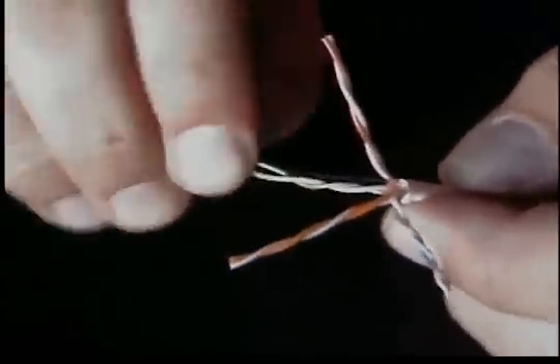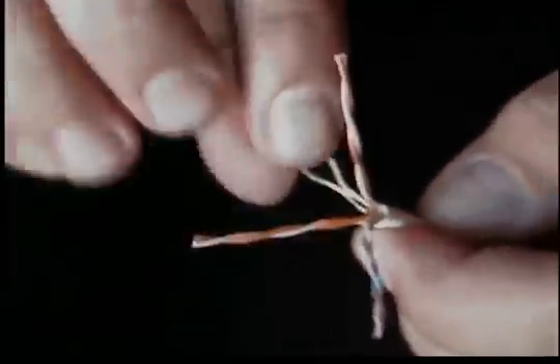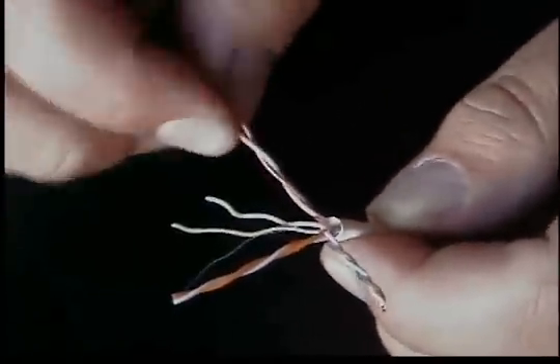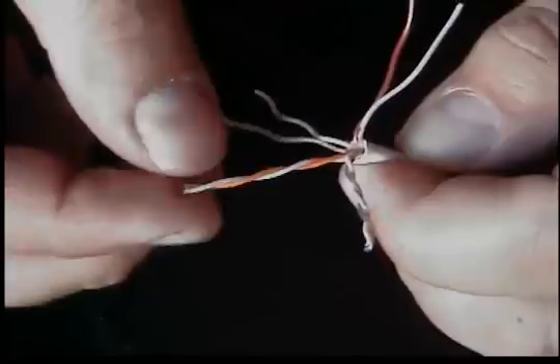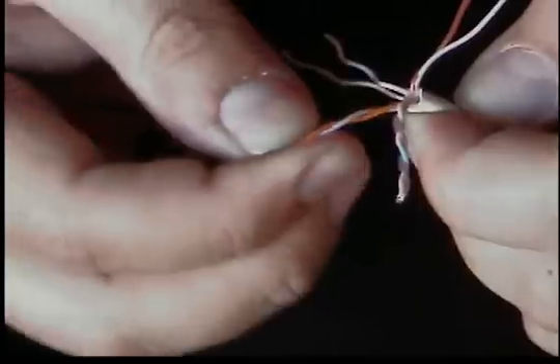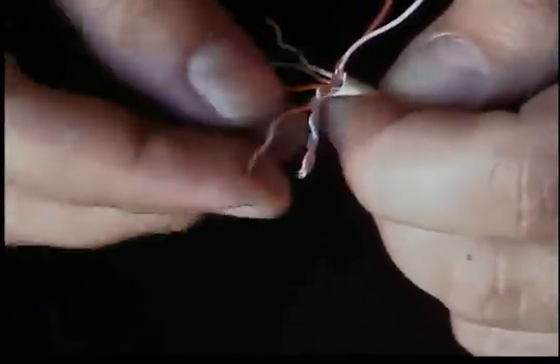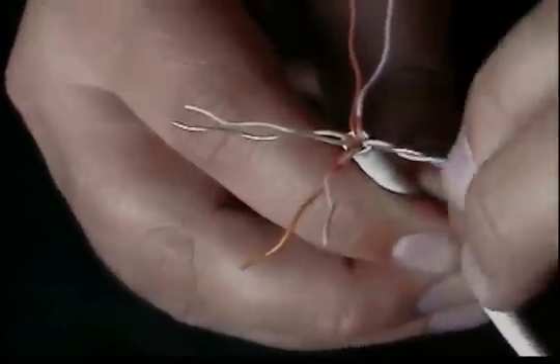We'll go ahead and separate each pair. Cat5e cable is 24 gauge. Cat6e cable is 22 or 23 gauge — it's a little thicker, so separating the pairs is going to be a little more difficult. If you've got a lot of these to do, those thumbnails will start to hurt after a while.